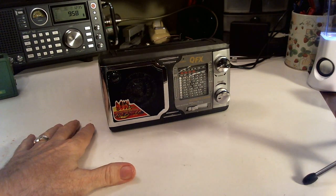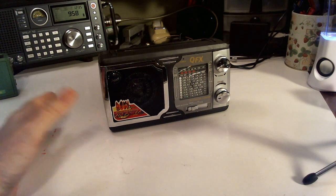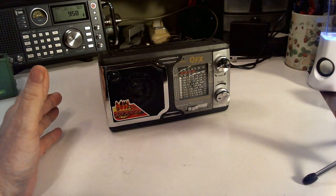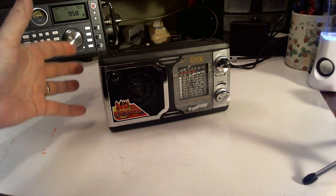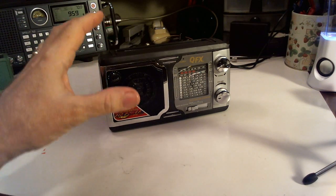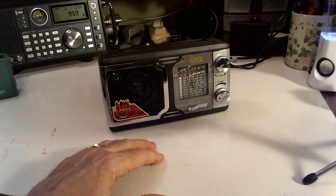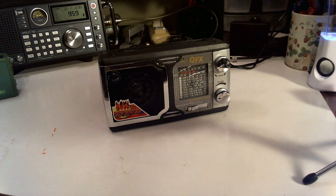I told you that I was going to review some of these very inexpensive radios. I called it going to the dark side to get these cheapo radios and review them. But they could possibly serve a purpose — you could still maybe listen to AM, FM, and shortwave and not have much money invested in the radio, so you could take it to the park or the beach, and if it gets damaged, so what? It wasn't a big investment. It's not like your $100 shortwave radio.